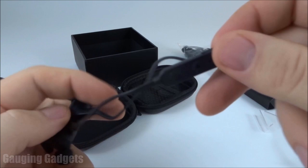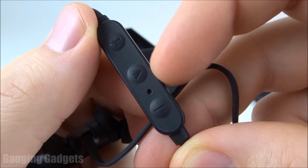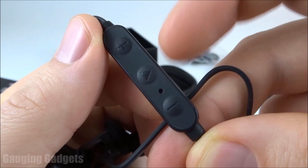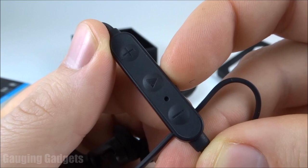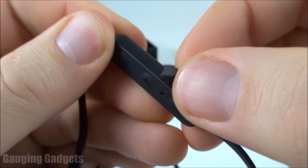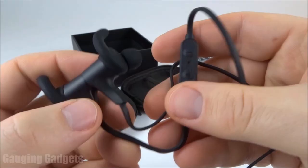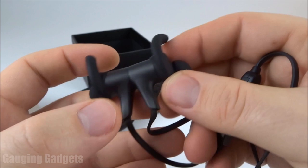Going down the cable, there's a control area as well as the charging port. The control area has three buttons: plus and minus for changing tracks and adjusting volume, and a multifunction button used to power on the headphones, pause and play audio, answer and hang up calls, and bring up a voice assistant like Siri or Google Assistant. There's also an LED indicator for pairing, connection status, and charging, plus a charging port with a protective flap for waterproofing.